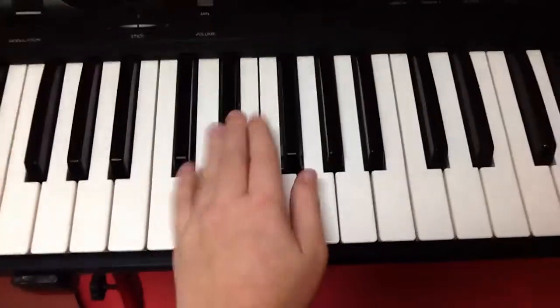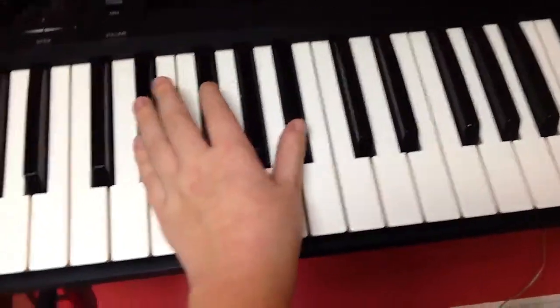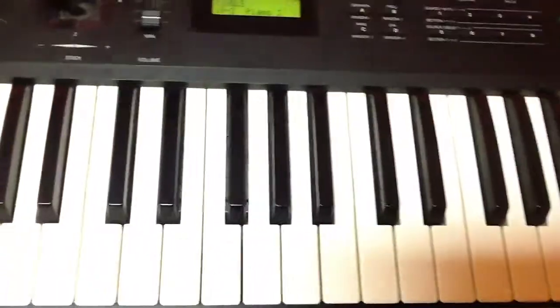Now, you might have heard me doing this. You can do that and it'd sound pretty cool. So this is what it sounds like with that little thing. Hear that? Let me try it one time. Can you hear it? Listen. I was kind of messing up, but who cares.